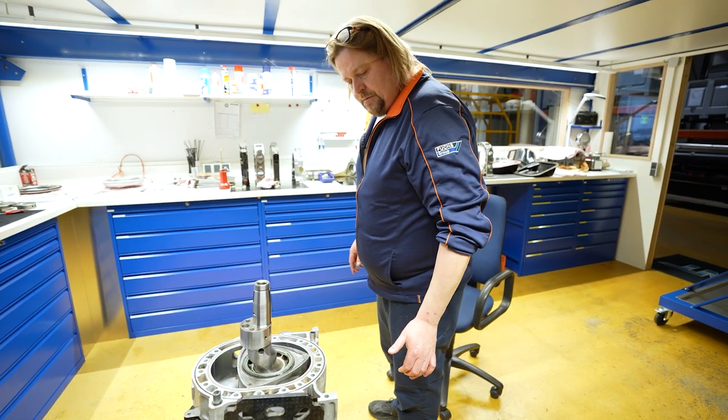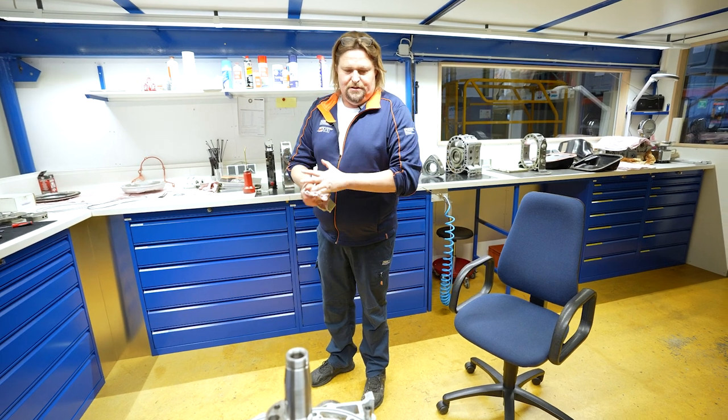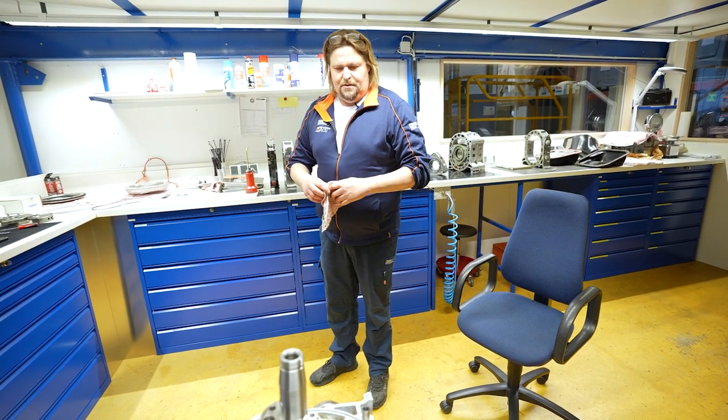Du Dirk, fast 12 Uhr. Klarer Fall - Metzgerei. Kleine Diätmahlzeit zu uns nehmen. Dann machen wir das doch.